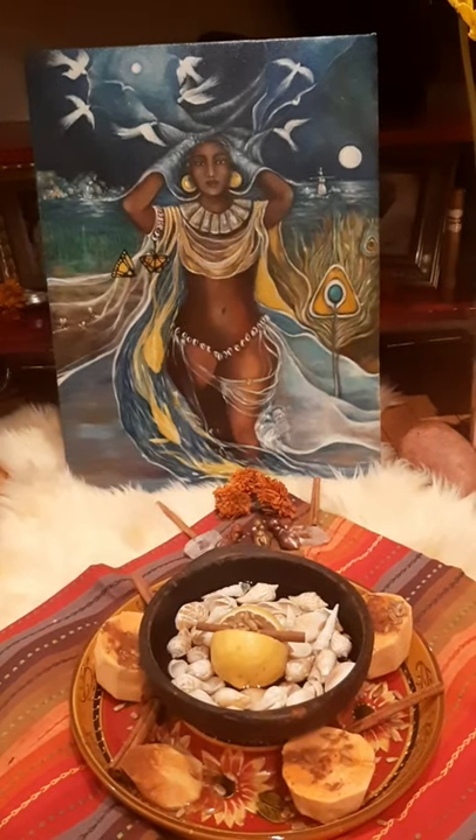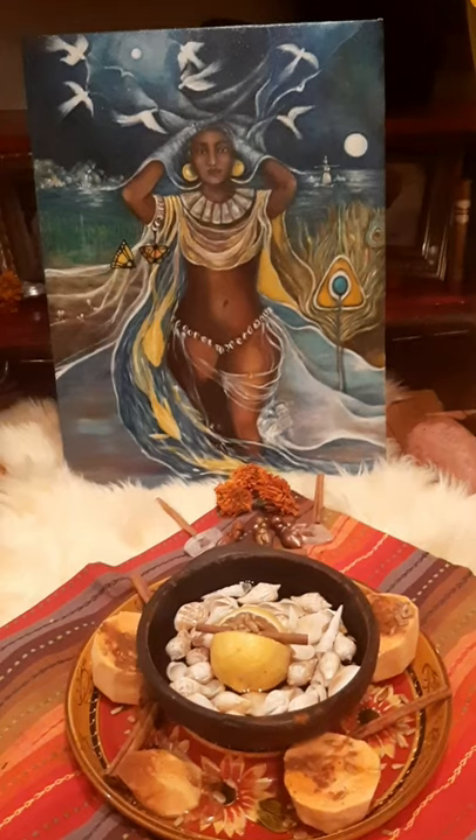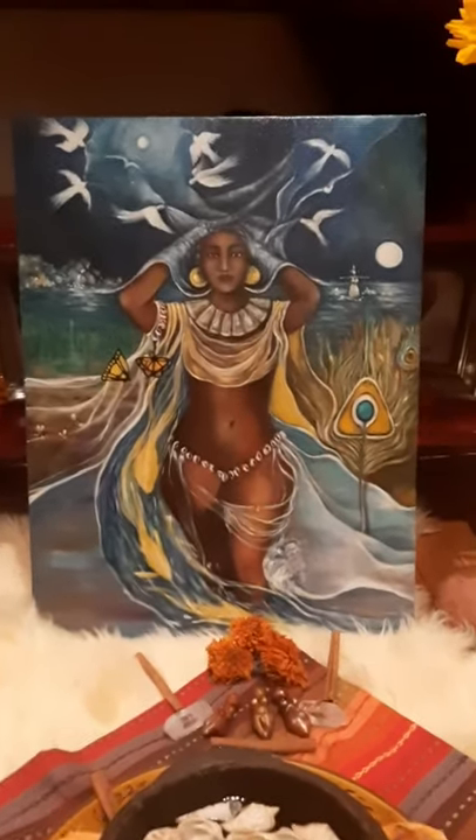Maybe a gold cloth — those are the two things that I wish I had had. But I think she's pretty happy with the altar.